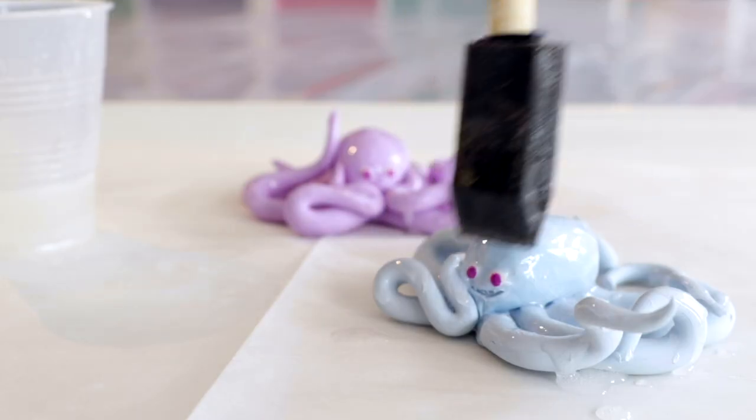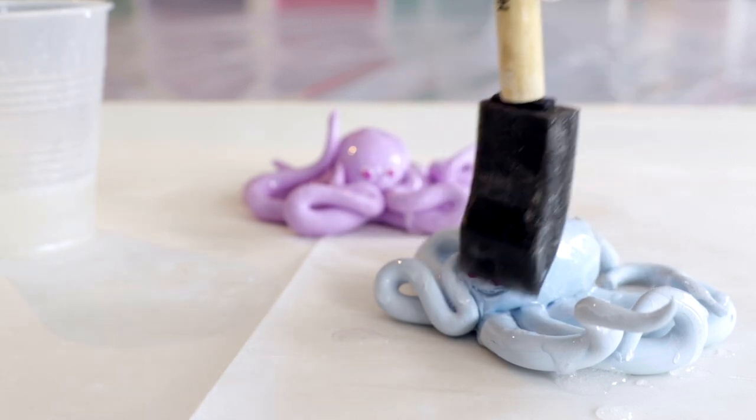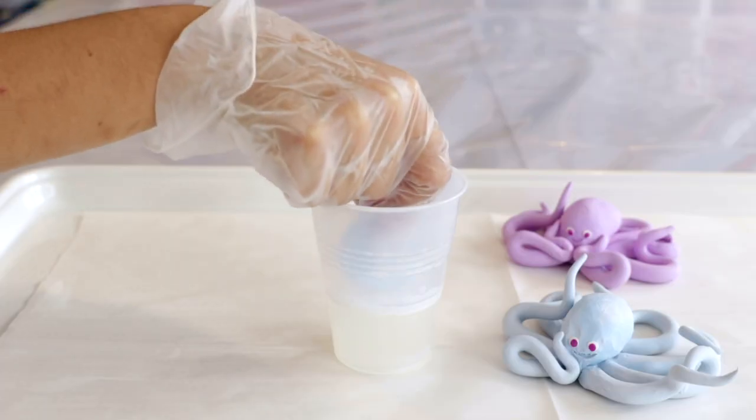To do that, you would use a foam brush, disposable, and paint it on just like so, or if you would like to coat all the sides of a three-dimensional object, you can also experiment with dipping it into a cup of art resin.